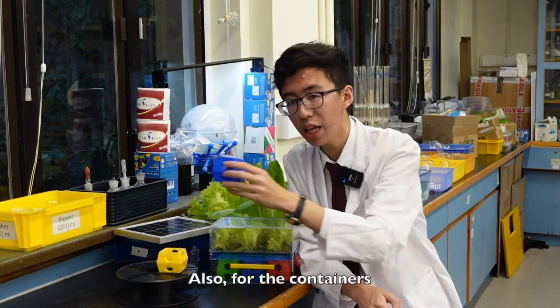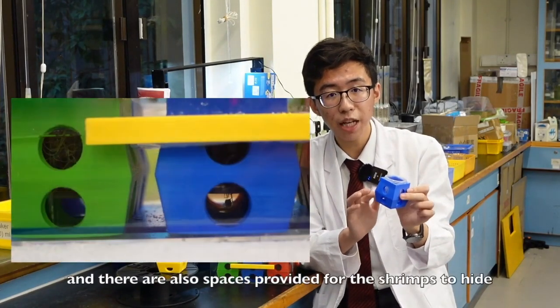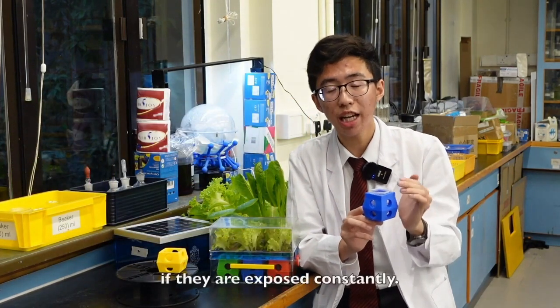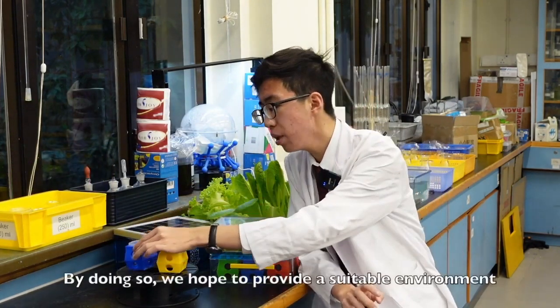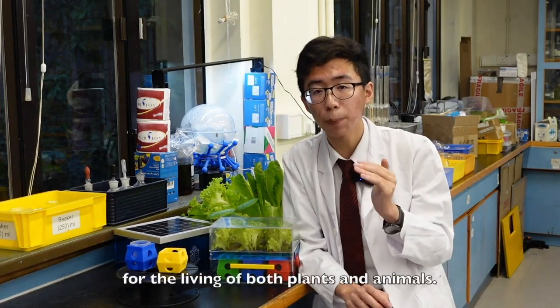Also, for the containers, they are designed to feed in the seedlings, and there is also a place provided for the shrimps to hide, as they will get stressed easily if they are exposed constantly. By doing so, we hope to provide a suitable environment for the living of both plants and animals.